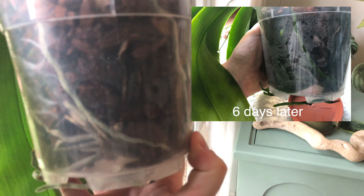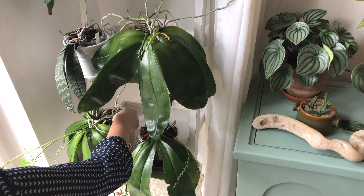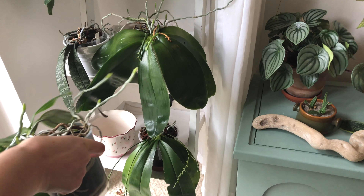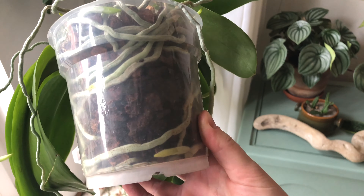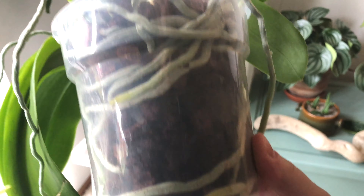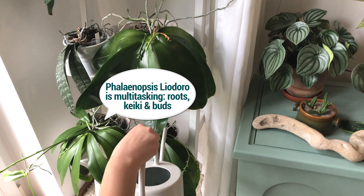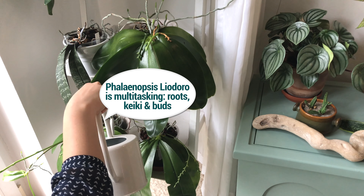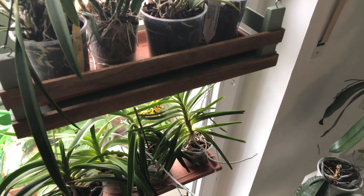If a plant is sick or has not much of a root system it needs extra attention and more TLC — that's obvious. But what you see here is what I do for the vast majority of my plants. To sum it up: I use the same watering method for all my plants but I vary the frequency and the amount of water a plant gets.